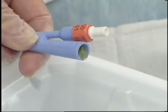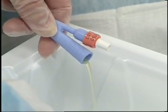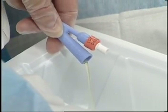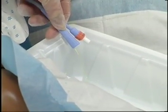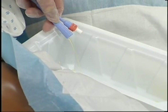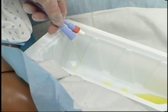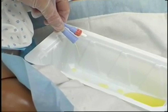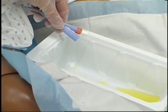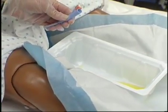Allow solution to drain, placing catheter over the edge of the basin. Do not allow the end of the catheter to touch covers, under pad, exposed skin surfaces, or drainage tube. Repeat irrigation as necessary until fluid returns are clear or clots are removed.